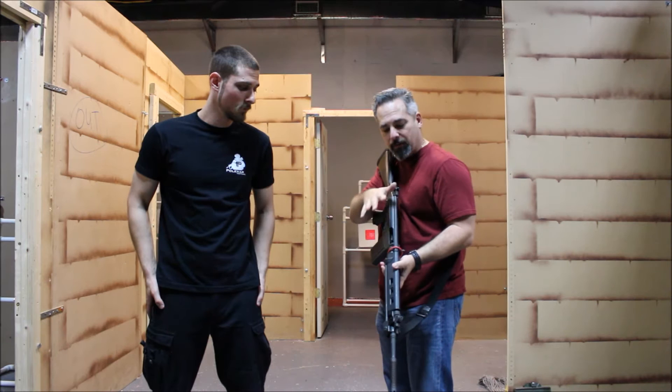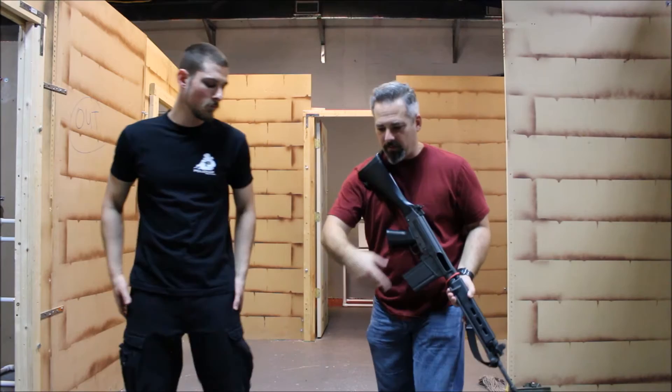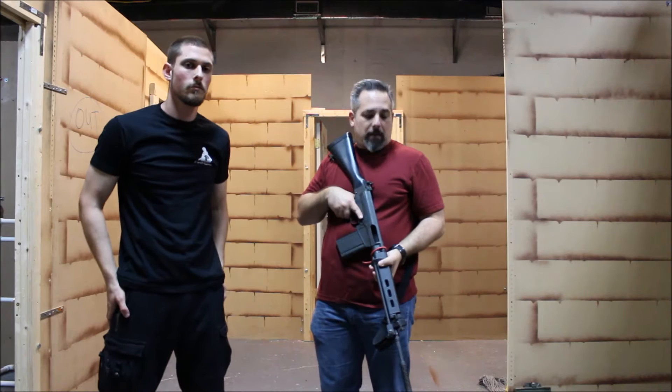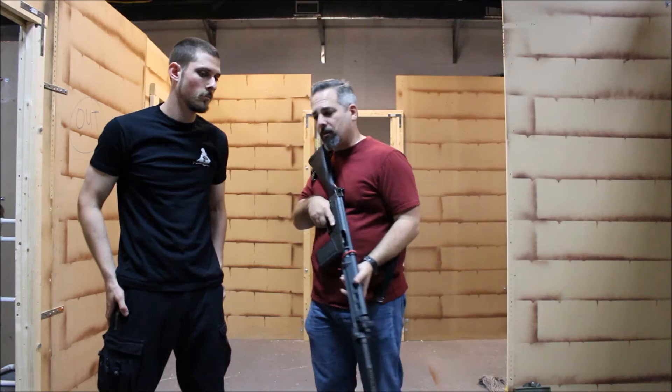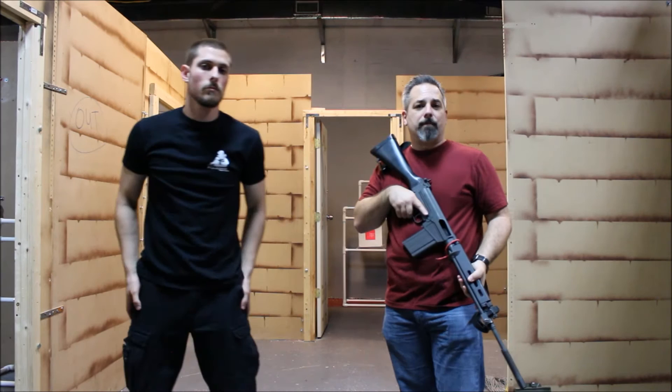In a close quarter environment, being able to control the muzzle is extremely important. Should somebody go for a gun grab, there are a number of things I can do. First and foremost, move the muzzle out of the way — as Josh comes to grab the muzzle, I move it out of the way and bring it back to bear on him. That's probably the easiest thing if I have the luxury of time. If not, he may actually get his hands on the muzzle, and I can try to break the grip and come back to bear with the gun.